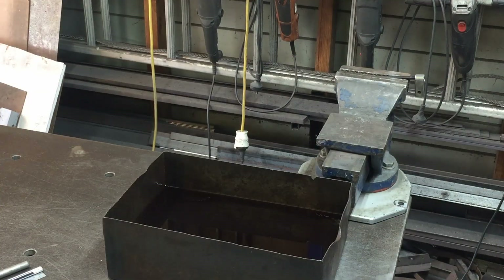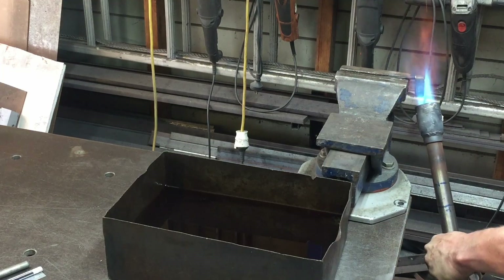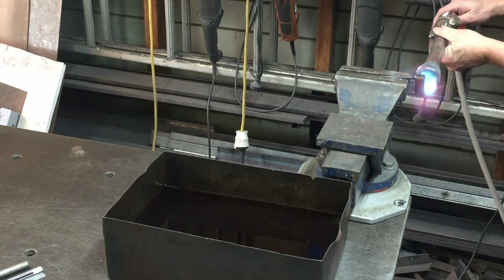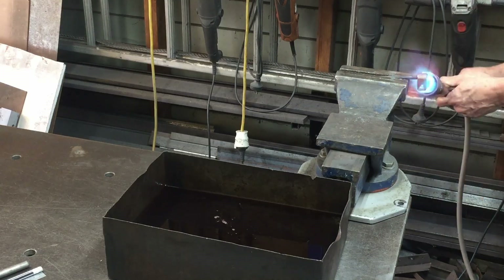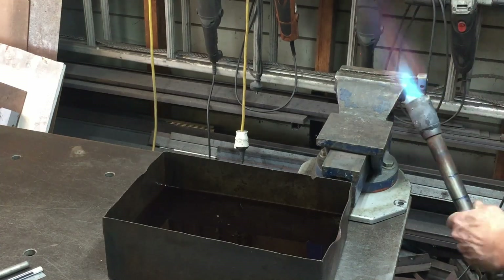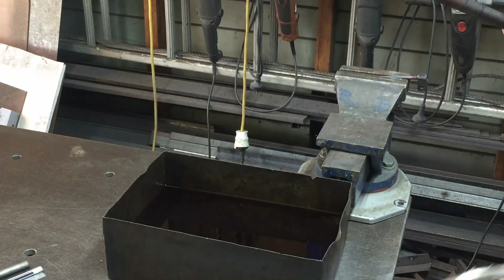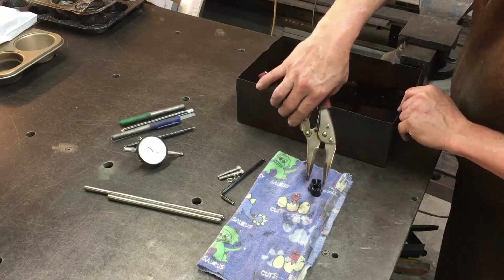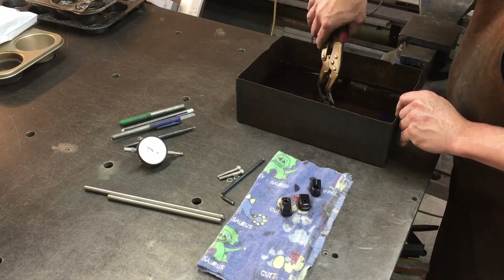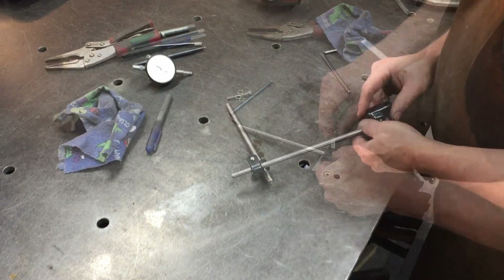I pull it apart because I want to hot blue the four small hinge pieces. I bring them over to the vice with a bucket of oil, get out the forge burner and heat each piece until it goes blue-black — if you go a bit further it goes back to a silvery color. Small pieces don't take long to warm up. Once cooled I fish them out of the oil and clean them all off.